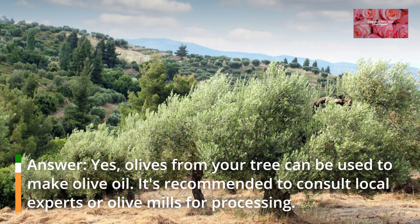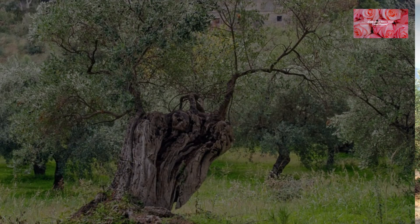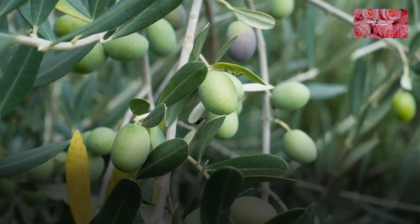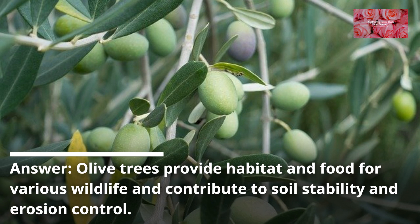FAQ 14: Can I use olives from my tree for olive oil production? Yes, olives from your tree can be used to make olive oil. It's recommended to consult local experts or olive mills for processing. FAQ 15: How do olive trees benefit the environment and wildlife?